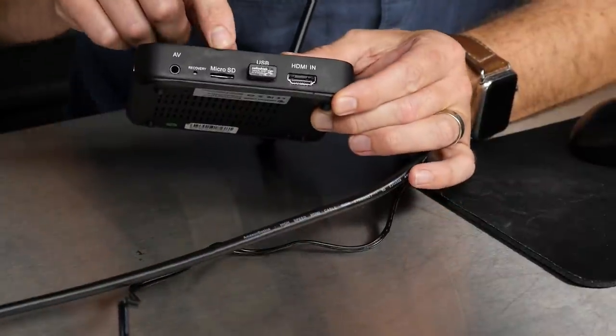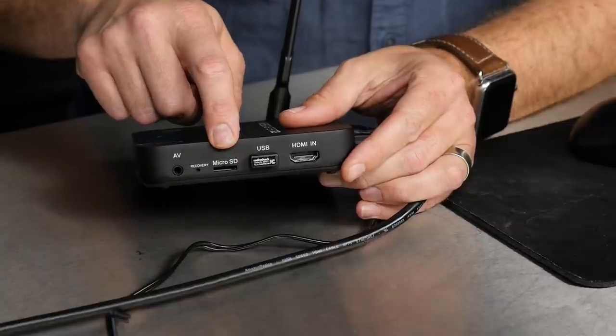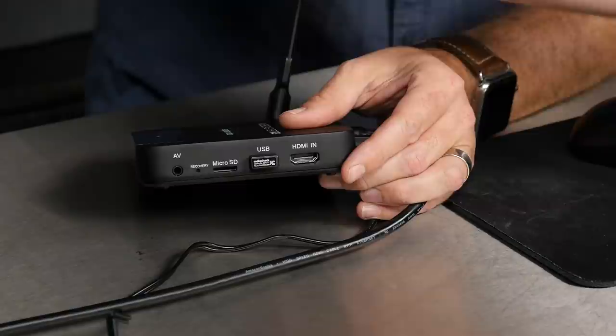Next to the USB port, we have a micro SD slot — not currently in use, but through a future firmware update it should allow us to record the show locally. This is really important. If you're doing a live show, you want a local backup so that if something happens — internet interruption, bandwidth issues, whatever — you have that local copy. I'm looking forward to that being activated.